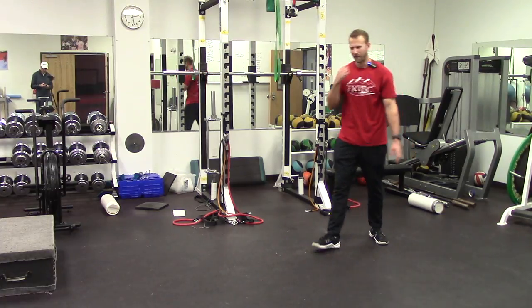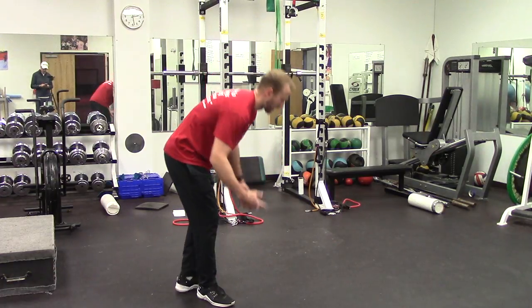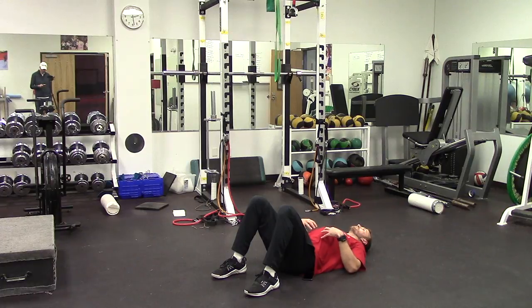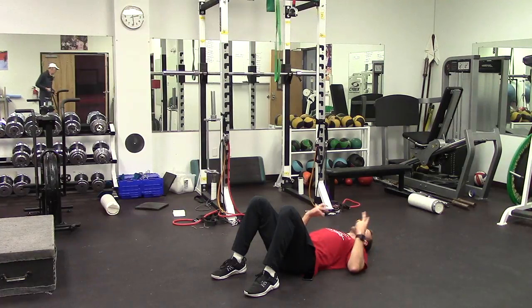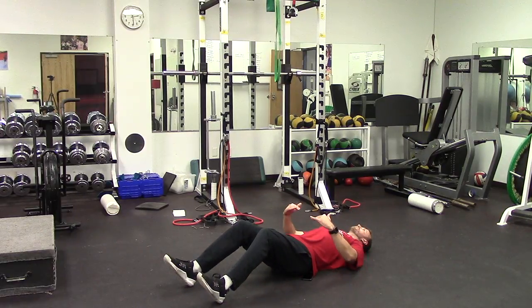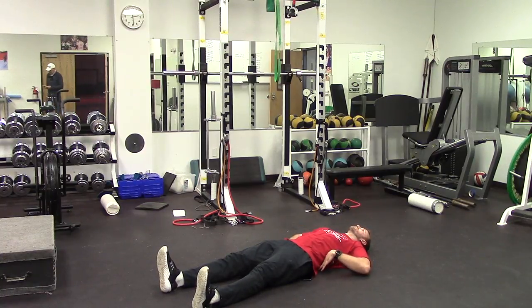After that we go into core activation. Start with heels close to your butt, focusing on breathing — drive your ribcage and belly button down into the ground so the space between your lower back and the floor goes away. Work on five good breaths: in for two seconds, out for five, breathing through the stomach and diaphragm, not just the chest. Do five repetitions with legs bent, five with legs out, and five with legs all the way out, making sure that space between the lower back and floor is completely gone.